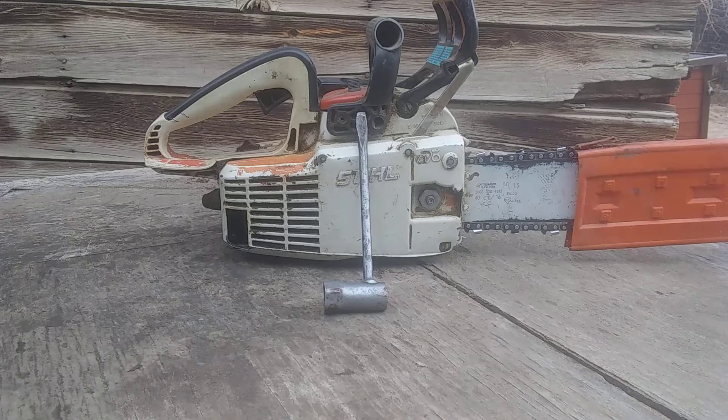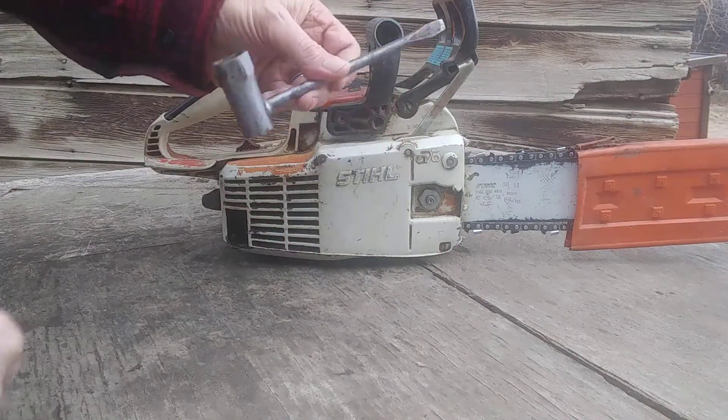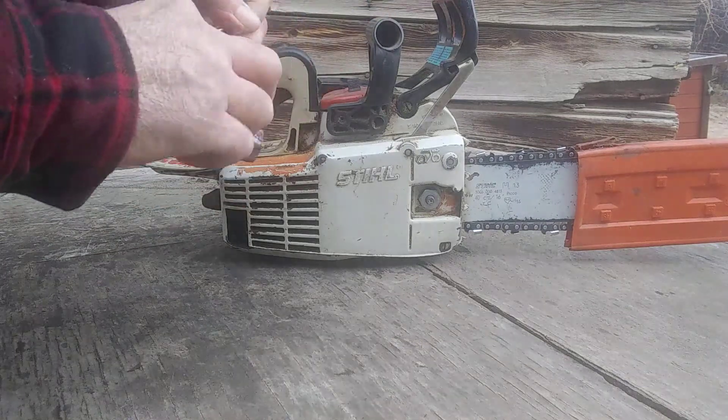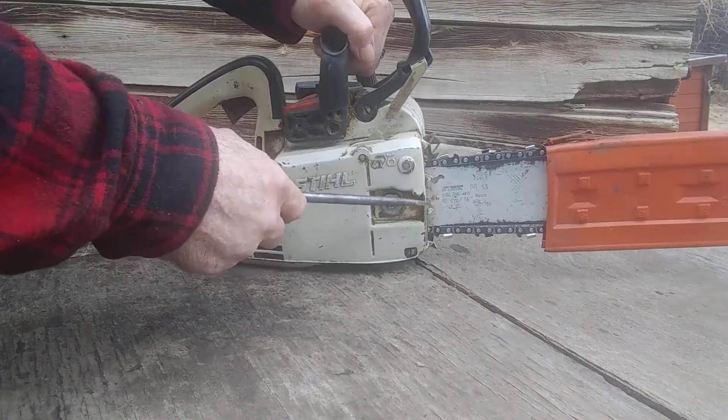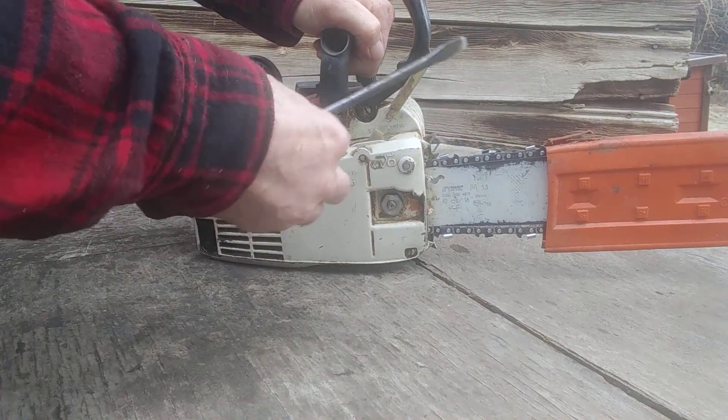This is a short video on a chainsaw scrunch. It's called a scrunch because it's a wrench and a screwdriver, and it's for taking the bolts loose on a chainsaw and tightening up your chain.